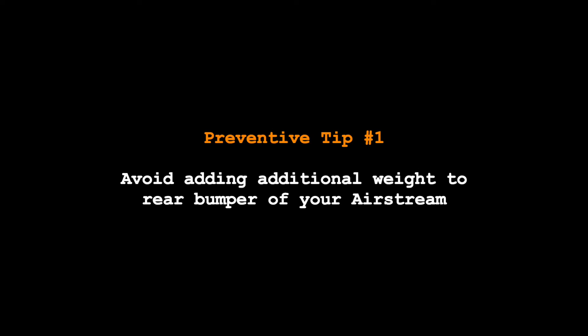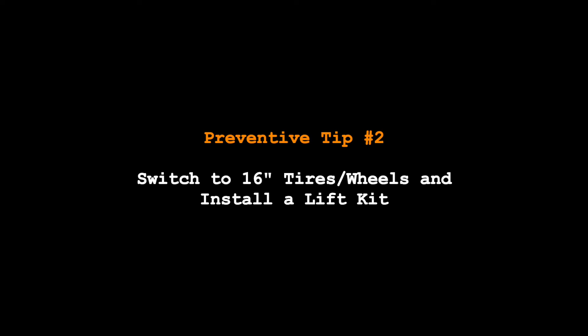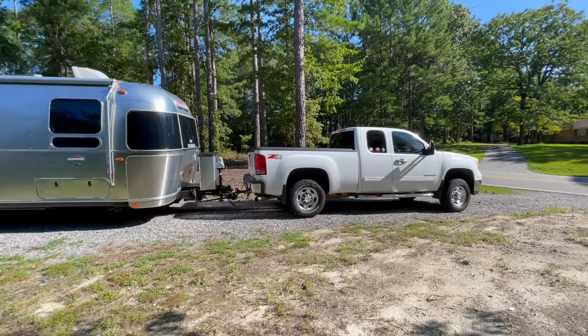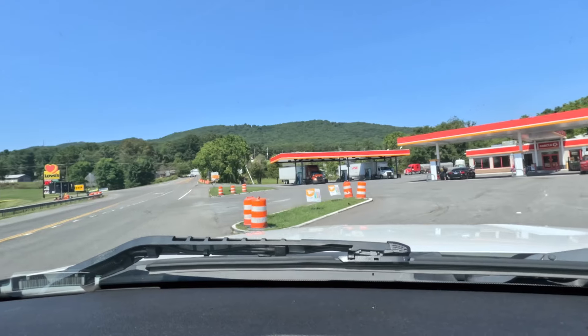So if those are the four theories of front end separation, what are the preventive measures you can take as an Airstream owner? First and foremost, don't add any excess weight to the back of the Airstream — no bike rack, no cargo rack, no generator on the back end. Another preventive measure that a lot of Airstream owners do is change their tires to 16-inch rims and install lift kits — a two-inch or three-inch lift kit. The theory is that raising the ground clearance will prevent you from bottoming out when coming in or out of a driveway, gas station, or campsite.